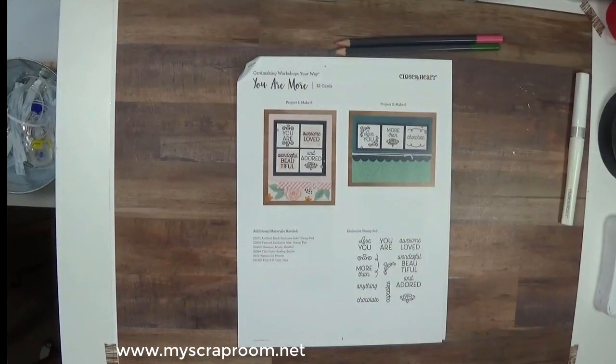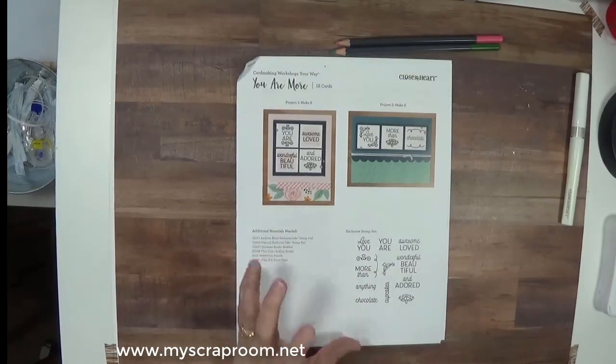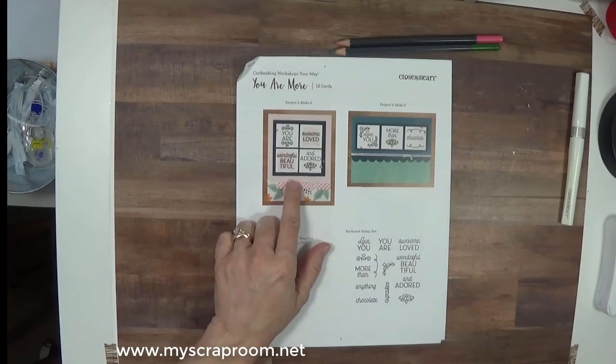Hello and welcome back to My Scrap Room. My name is Jennifer Perry and I am an independent consultant with Close to My Heart. Today we are going to be working with the You Are More card kit. I'm going to be doing my cards a little bit different than the instructions say. These are one and a half by one and a half squares, and you have 42 of them to finish this card kit.